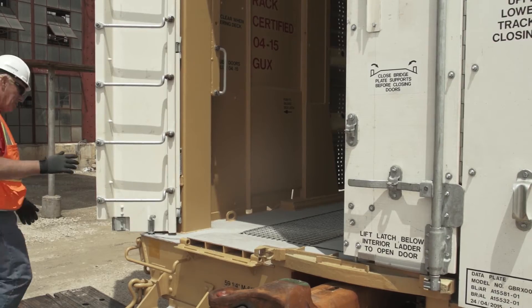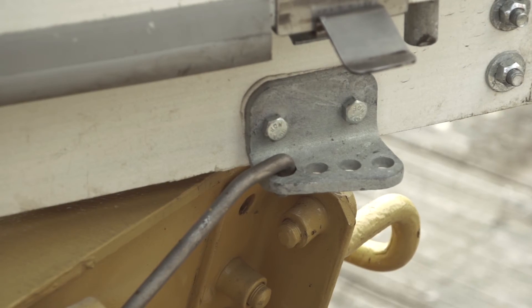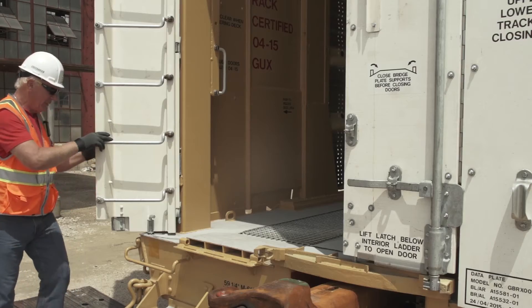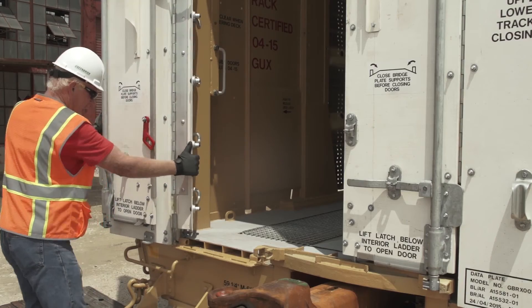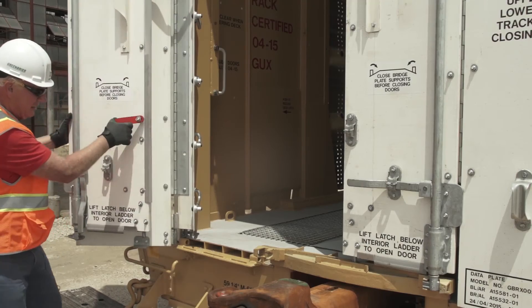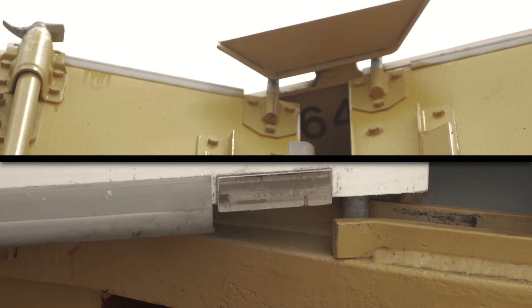Closing the doors is essentially the same process in reverse. If the car is equipped with one, you must unhook and release the side latch. Pull up the lock pin and rotate panel one so the lock pin engages in the closed position. Push on the spring latch so that panels two and three are no longer connected.